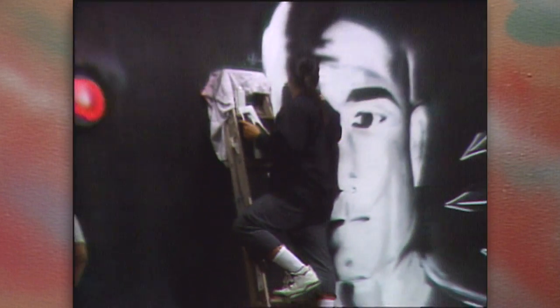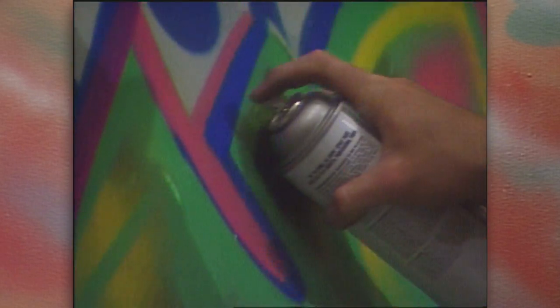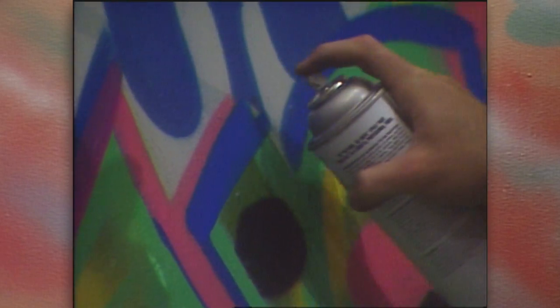What's so amazing about these street artists is that without formal training, without financial or community support, and without sophisticated equipment, they've persisted in perfecting and pursuing their craft.